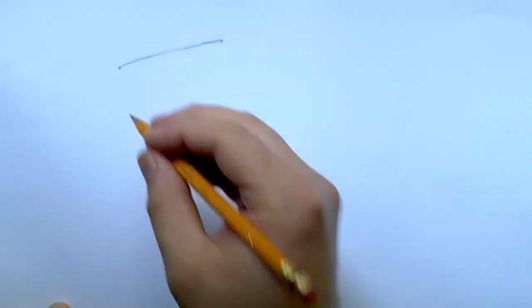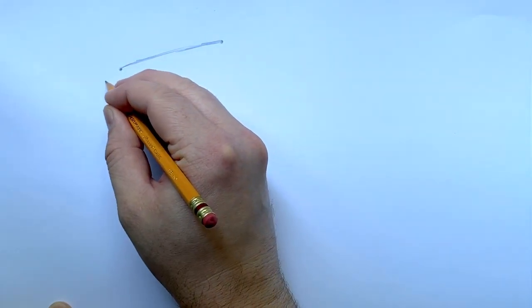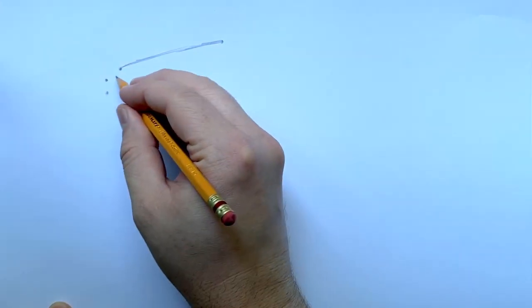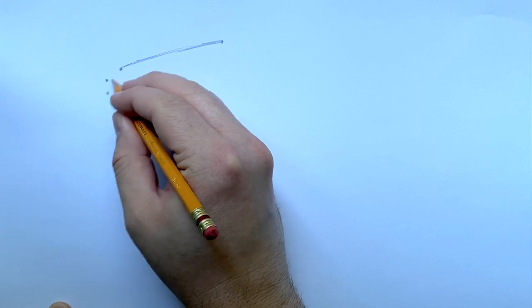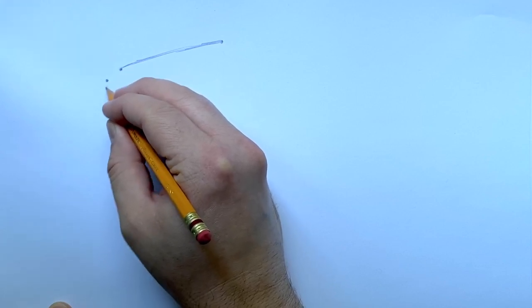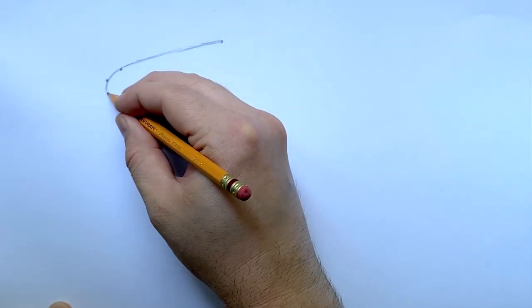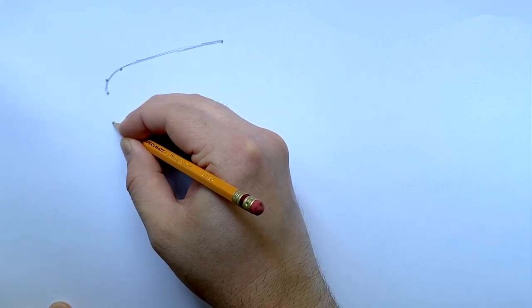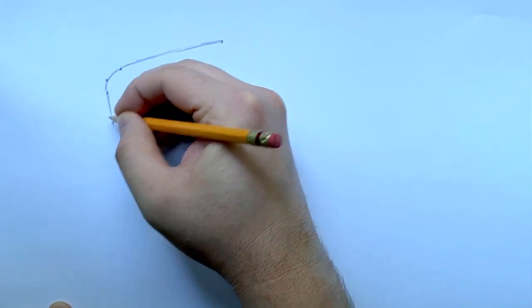Now we're going to do a curve line, and I'll show you how to do that with three dots. That second dot in the middle becomes the round of the curve or the arch of the curve. There we go — a nice curve line using those three dots. From this dot here we're going to come down and draw another straight line, giving us two dots and another straight line.